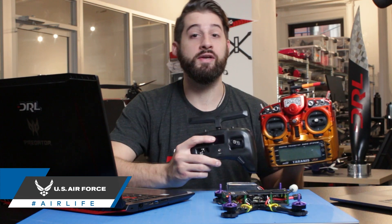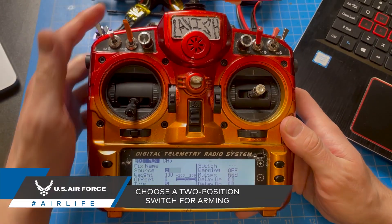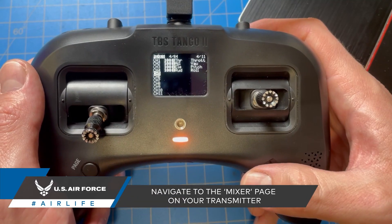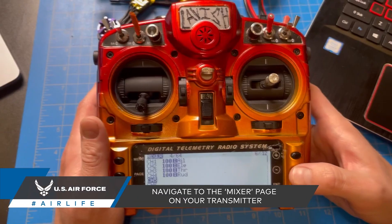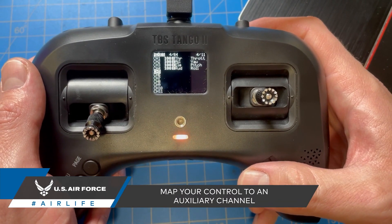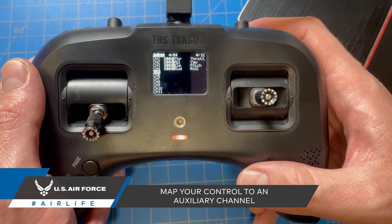The first step is to decide which switch you want to use on your transmitter. For arming, pilots typically use a two position switch. On your transmitter, navigate to your mixer screen. This process varies on different brands of transmitters. From here, you will pick an auxiliary, or aux channel, to map the control to.